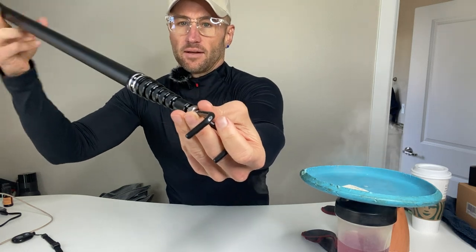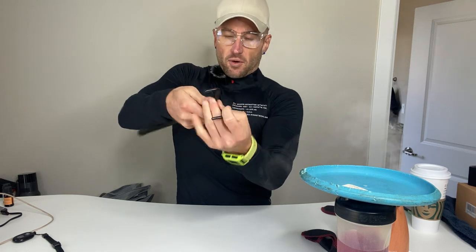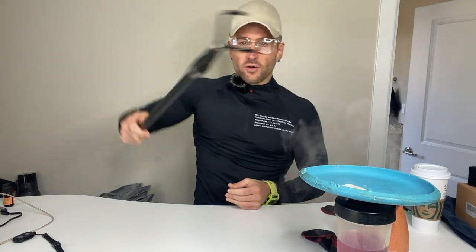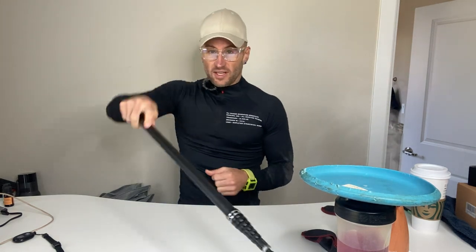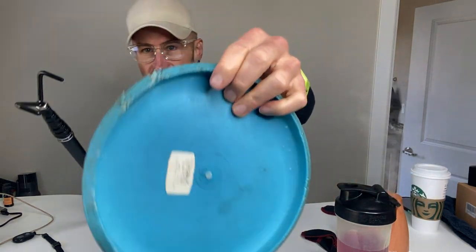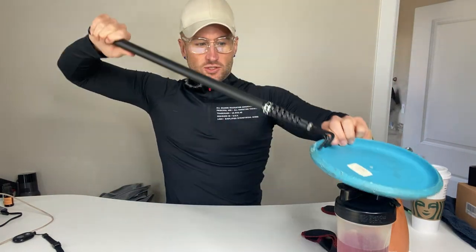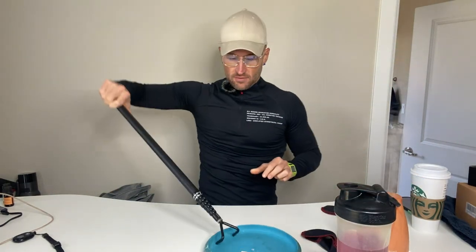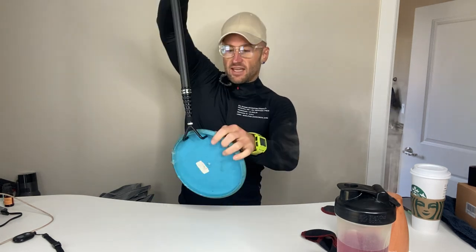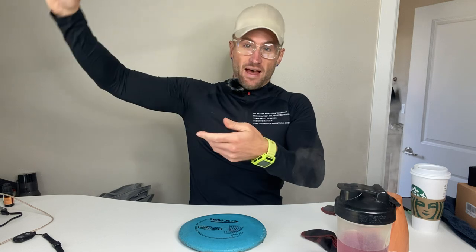All you do is attach the hand piece on it. I've got a disc right here — whether it's stuck in the water or stuck in a tree, all you're using this for is scooping it out, because the disc has that lip around it. If you need to get it out of the water, it's going to allow you to scoop it out just like that.